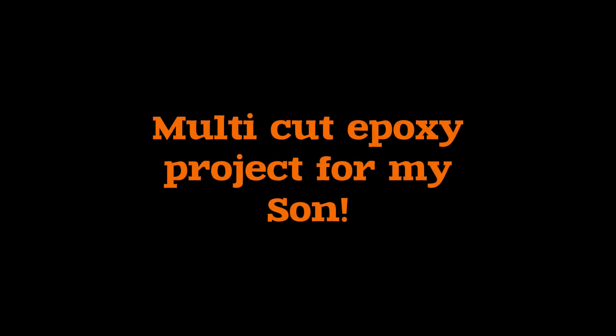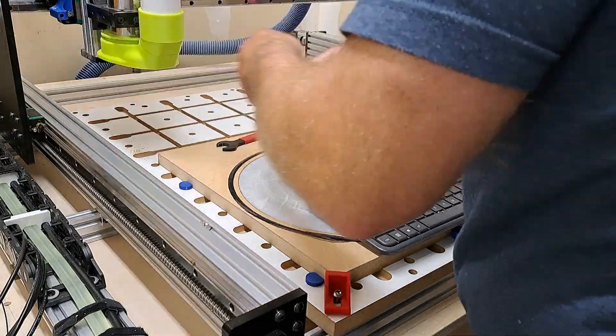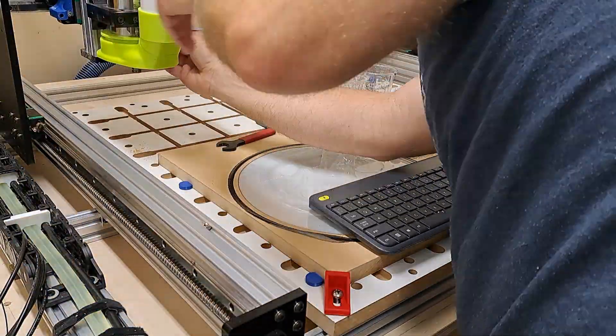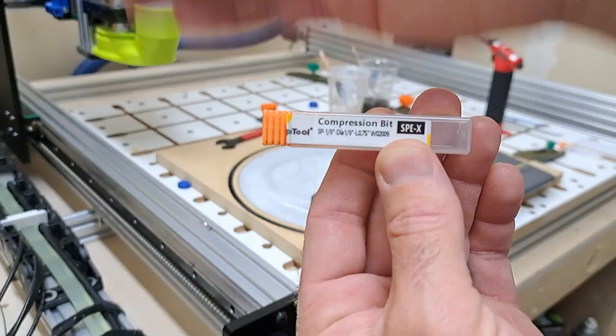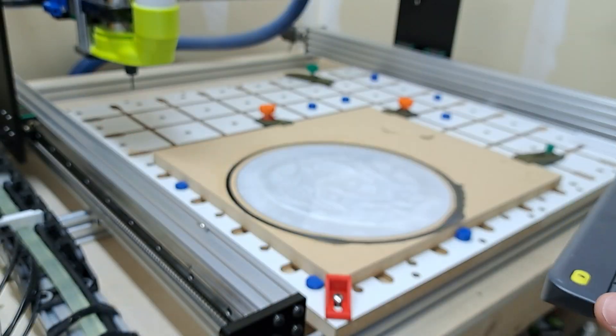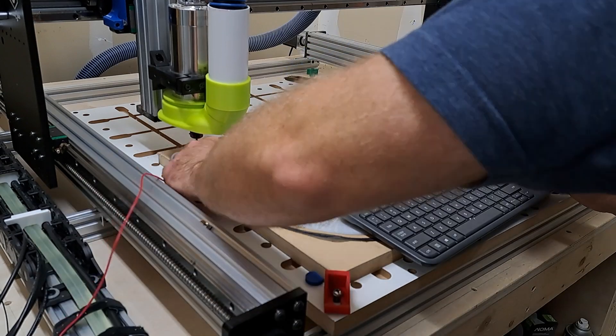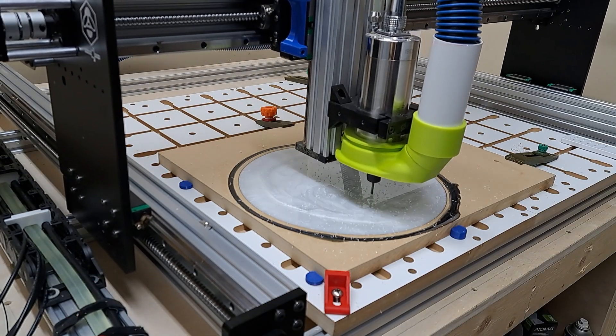All right, so I lost the first video file where I did a pocket cut and poured the white and black epoxy, so you're kind of catching me getting going on the second phase of this multi-step cut. I'm doing a project for my son — I thought I had some extra epoxy and it'd be fun to do a little project for him. He is a Miami Dolphins fan, so spoiler alert, that's what I'm building.